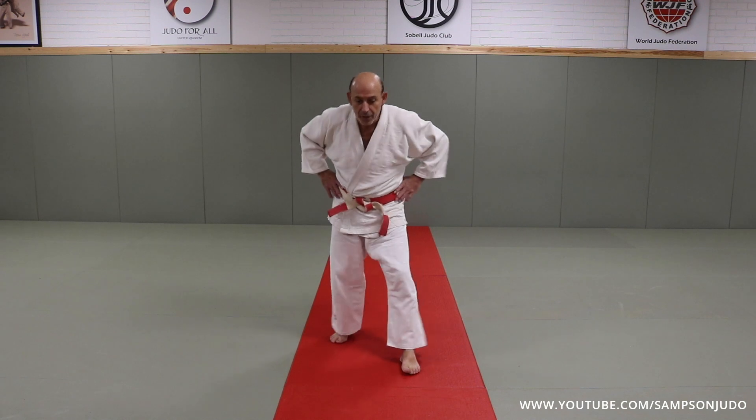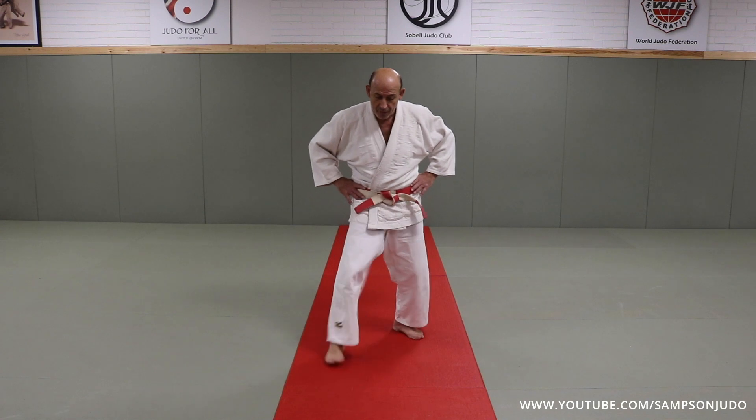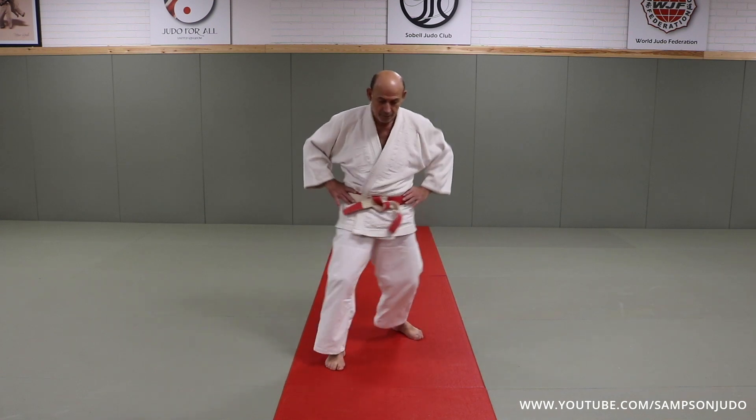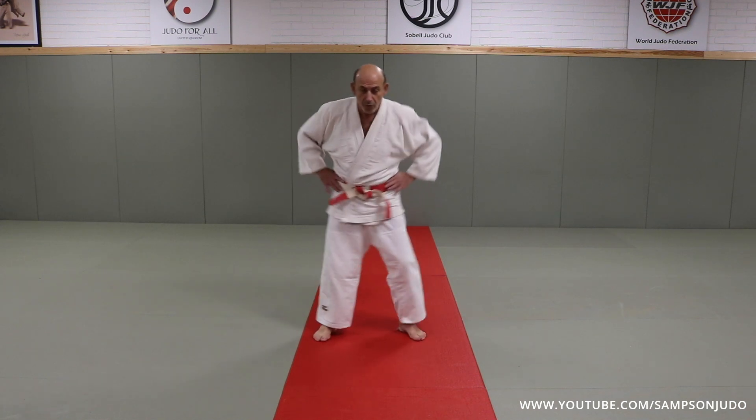I like to step forward and add a bit of pressure to the hip, both ways. Other side. Very simple. And then just push the hips left and right, so it's all nicely done.